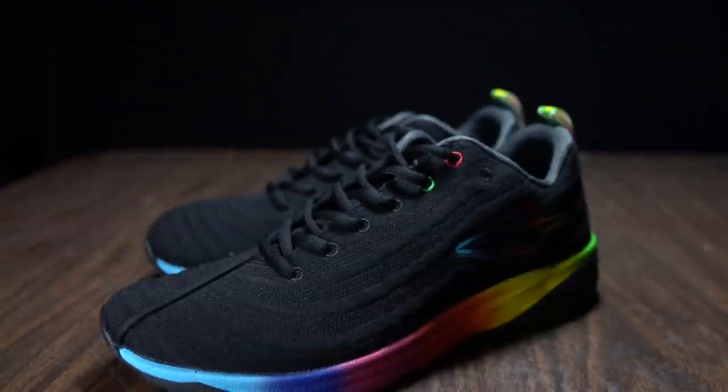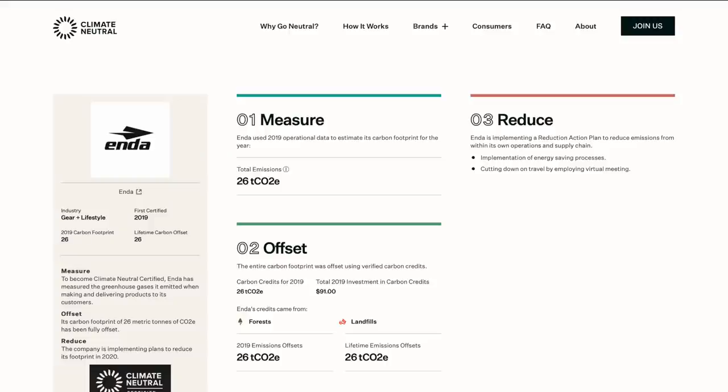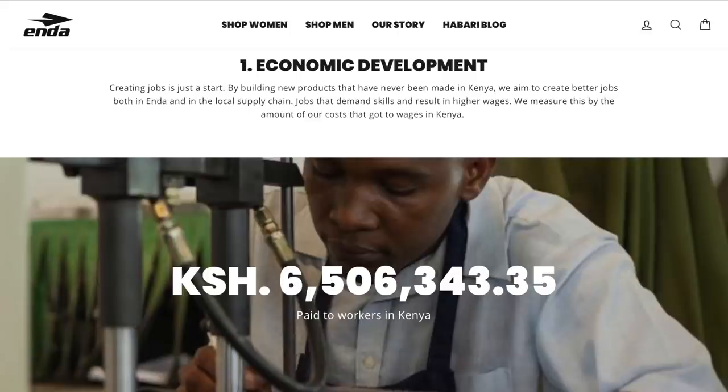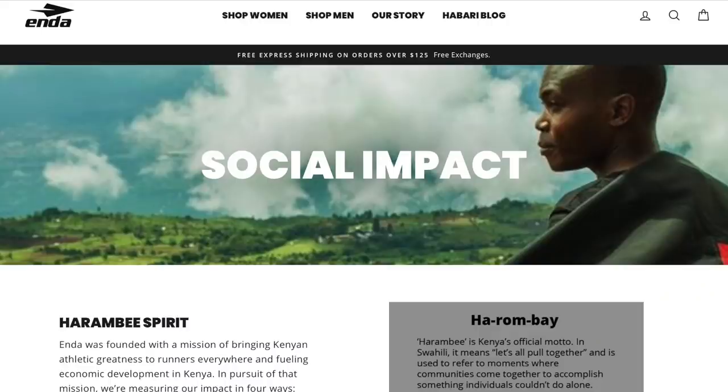This is the first Enda shoe that I have ever tested and I really wanted to love it. There's so much about this shoe that I think is important. First, Enda is a climate neutral company aiming to make some of the most sustainable shoes in the world. The shoes are made in Kenya, which I think is fantastic. They are a B Corp — not a nonprofit, not a pure for-profit, but a corporate structure that also has giving back built in. This company definitely gives a lot back to its local community, and I think that's fantastic.